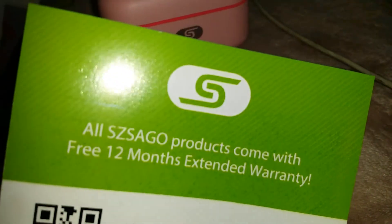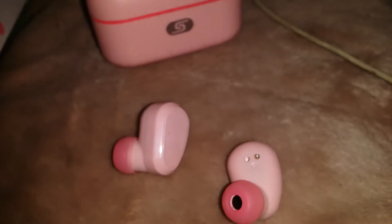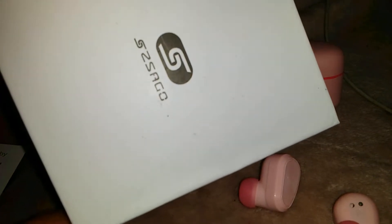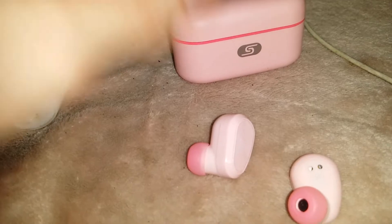The product comes with a free 12-month extended warranty. I got it on a flash sale during one of the cyber sales or Black Friday deals, so it's less than 14 days old.